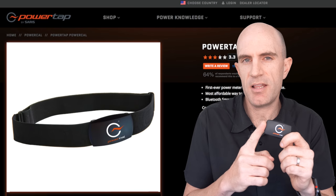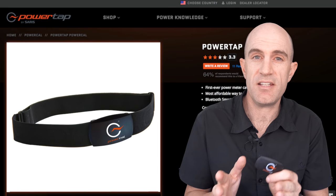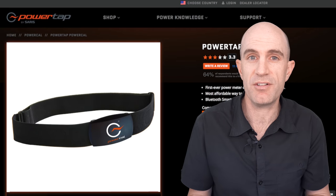Early reviews of this unit indicated there's a calibration process with the PowerCal. That's been done away with — PowerTap just weren't seeing the additional accuracy with that calibration process. So they've gone with the stock standard out of the box.